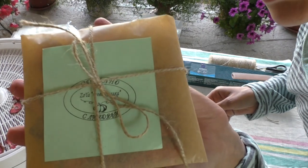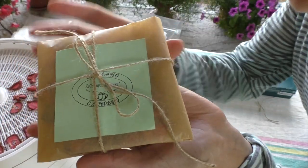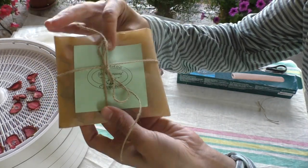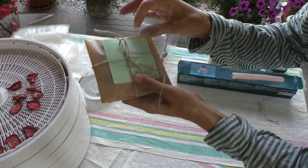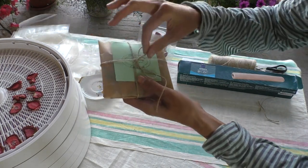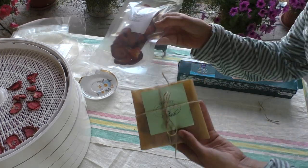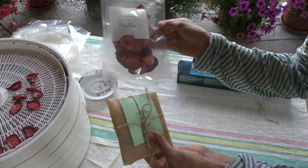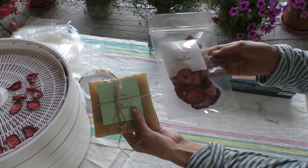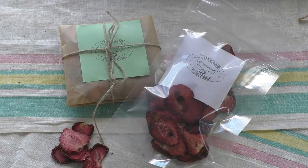Look how beautiful it turns out. There are of course many ways to package products — I will show you more over time. How pleasant it is to receive such gifts for your loved ones — it's not only delicious but also beautiful. That's all for today. I wish you all the best, goodbye everyone.